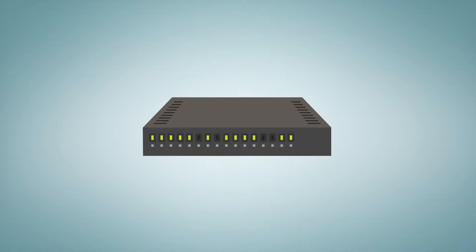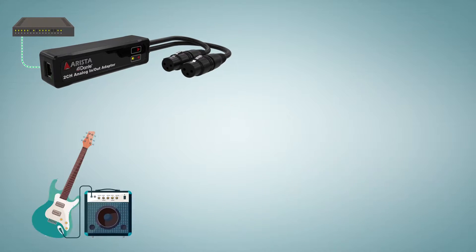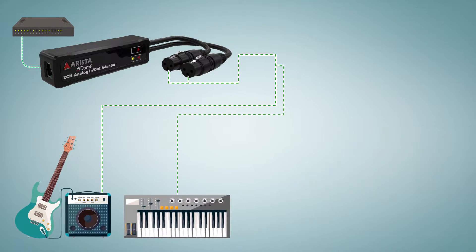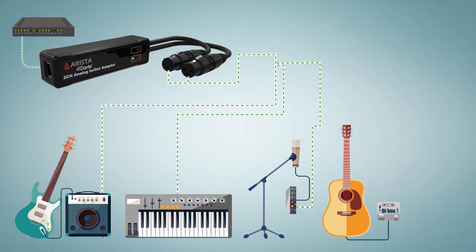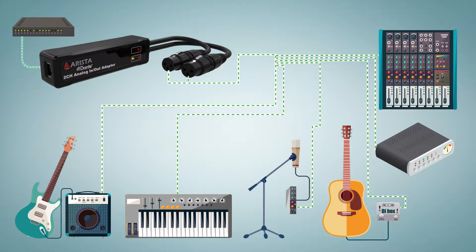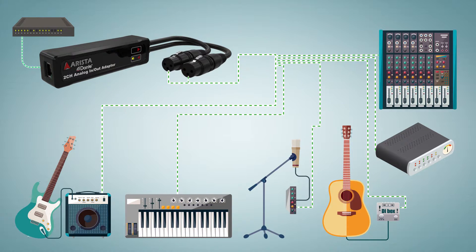To feed an audio source to the system, simply connect the line level XLR outputs of your guitar amp, electronic keyboard, microphone preamp, DI box, digital to analog converter, or mixer via the Apollo Dual analog input adapter to the network switch.